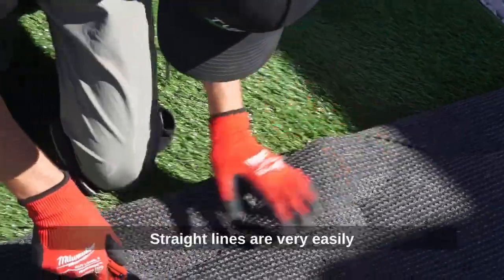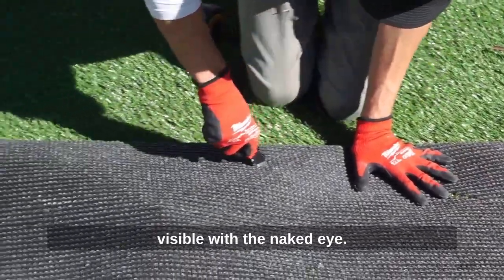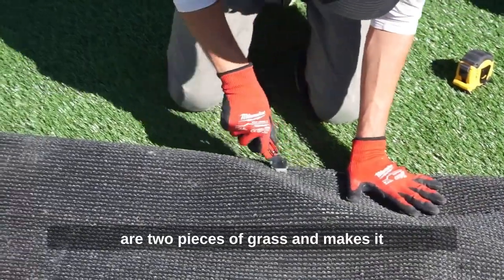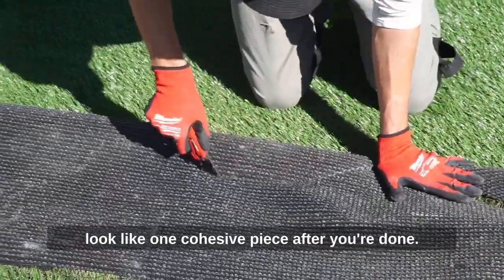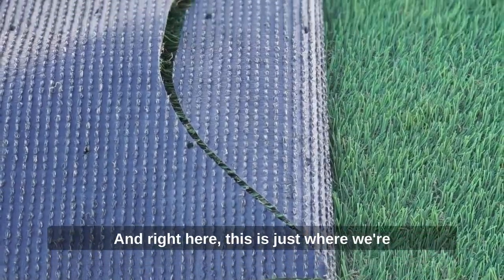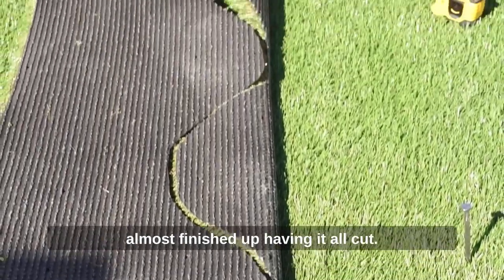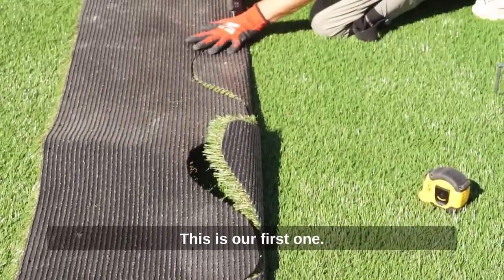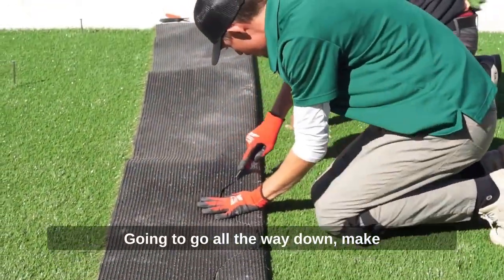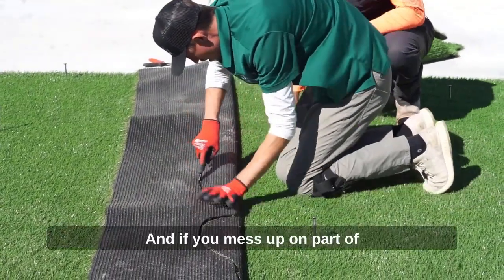Straight lines are very easily visible with the naked eye. The S seam really helps hide the fact that there are two pieces of grass — it makes it look like one cohesive piece after you're done. Right here we're almost finished having it all cut; this is our first one. I'm going to go all the way down and make sure that I don't have any straight lines.